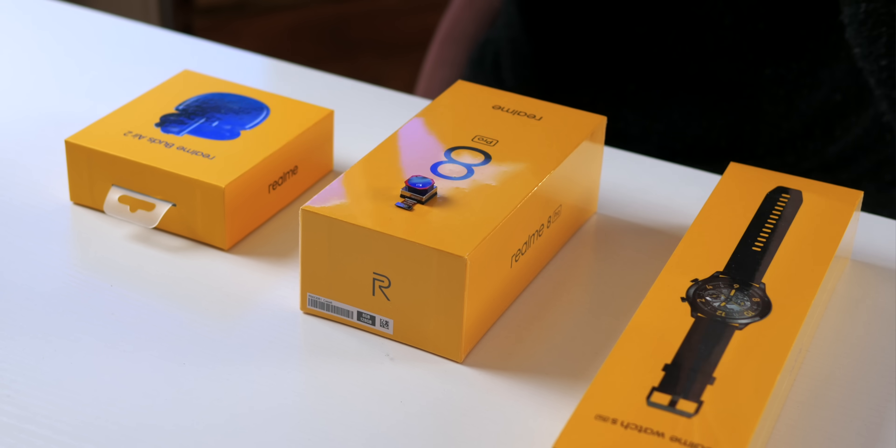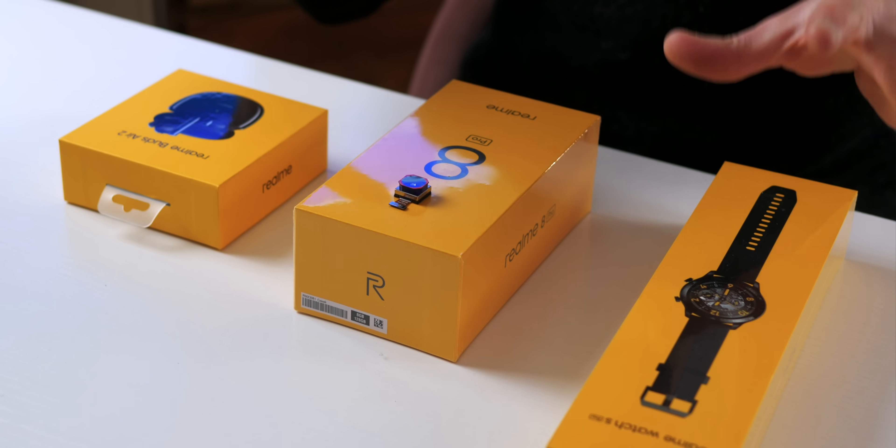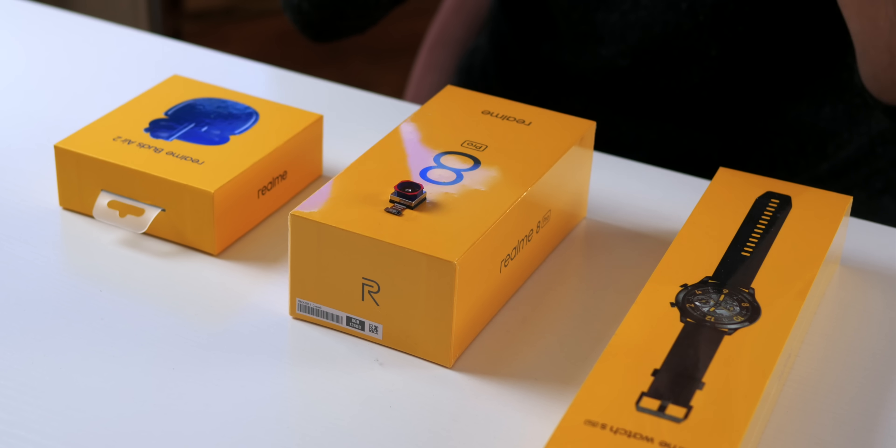Hi guys, it's ASBYT and today in the studio we have the brand new Realme 8 Pro and a couple of other accessories as well. They're all due to launch this month and I believe this might be one of the first videos on these. A thumbs up for that would be much appreciated and thanks to Gigabyte for sponsoring today's video.